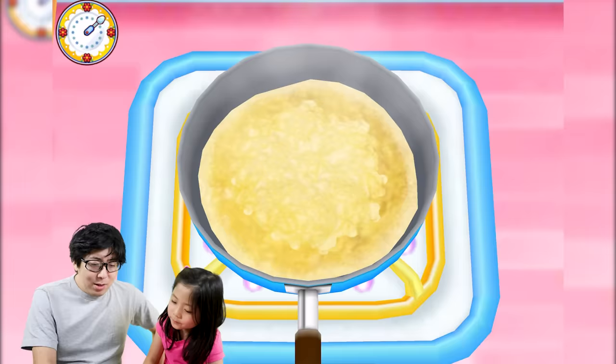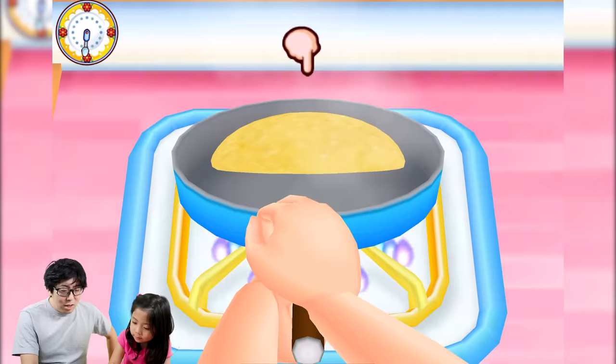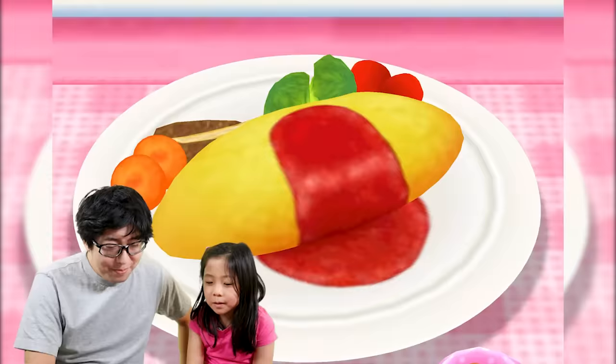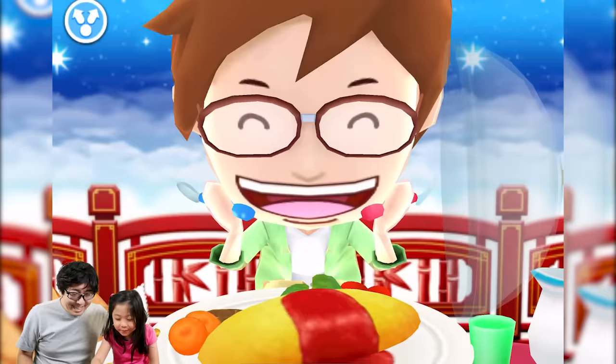Drop that egg in — you don't want to overcook it. Oh, that looks like an omelet! Good job — top, top, top, top. Good! Oh, it's so fluffy! Good, top — oh, it's shiny. Good job! I think it's three stars daddy. You did it, nice!